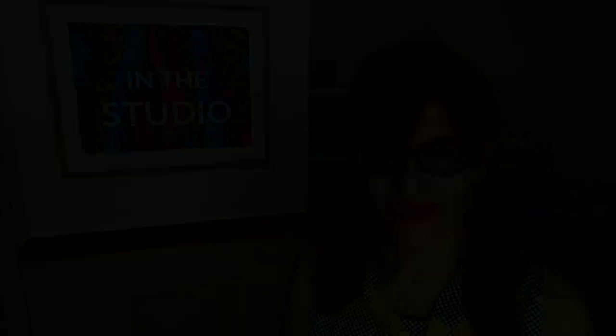I make at least one free video here a week on a Thursday, with extra content for Patreon subscribers.